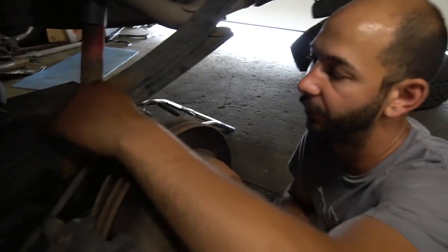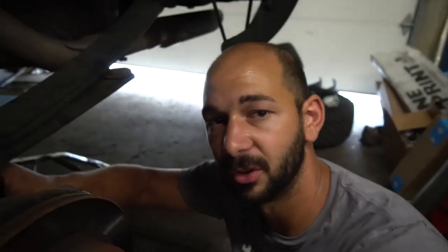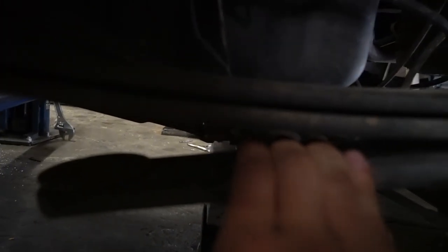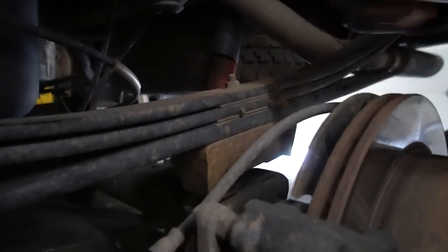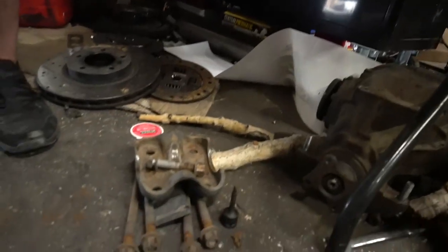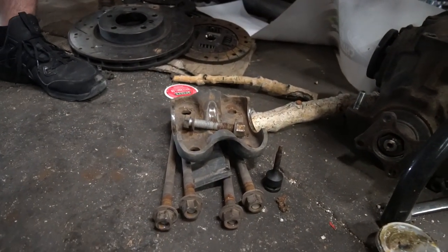Now we remove this nut to take this block off — usually called a lift block. We're removing this. I'm just going to drop everything. Get that spring in — it goes in between the horizontal spring, or I think it's called the load spring. They gave us some nice hardware so we don't have to reuse everything, but they do say we have to reuse the U-bolts.